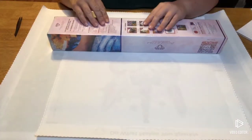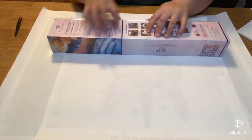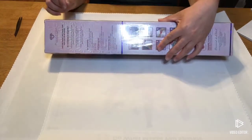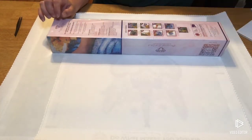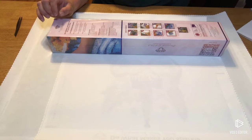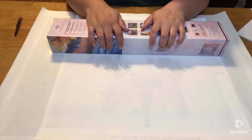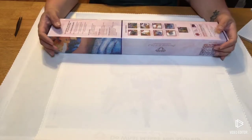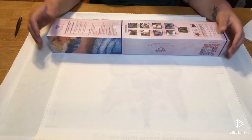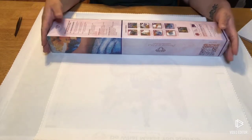Here we are with the third one for the night. Blue line, so we know it's going to be another square. This one is by Graham Gherkin — it is called Fall Time. It is a 42 by 53 full square with 28 colors and retails for $24.99. Here is a picture of this one.